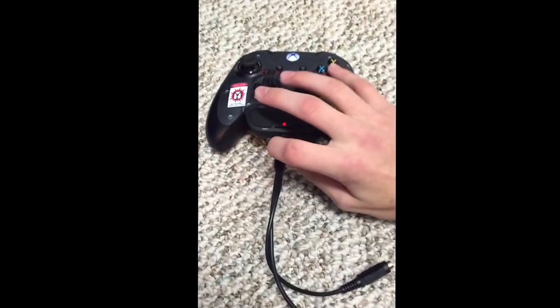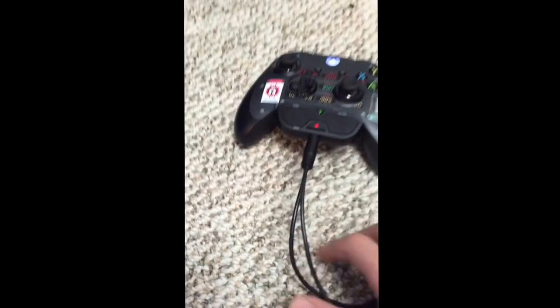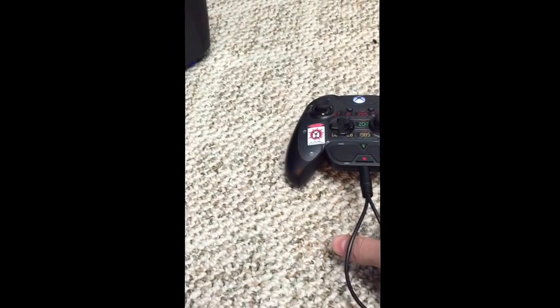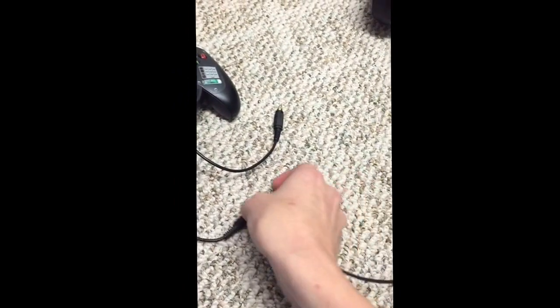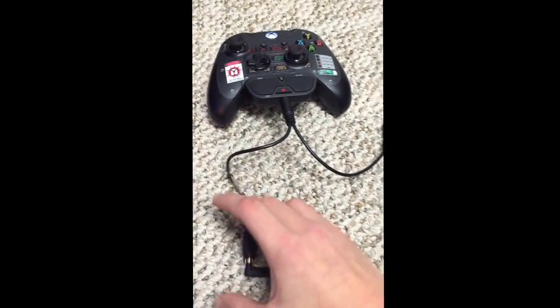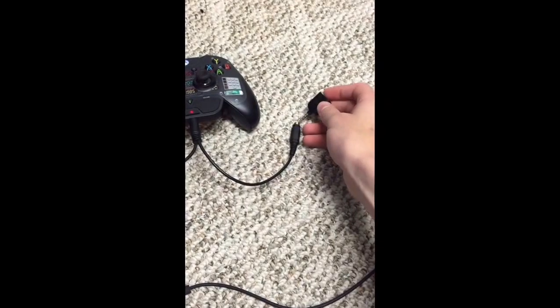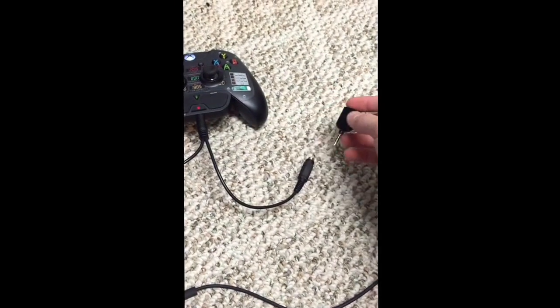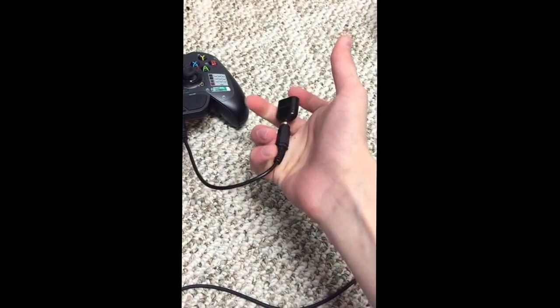So to wire this up, what you're gonna do is plug your splitter into your controller. Sorry guys, I'm trying to record and do this at the same time. Then you're gonna want to plug your headset — Turtle Beaches in this case — and plug those in. Next, take your Radio Shack splitter and plug that into the other end of the first splitter, just like that.